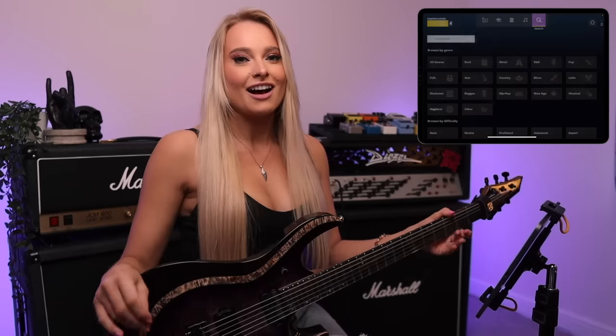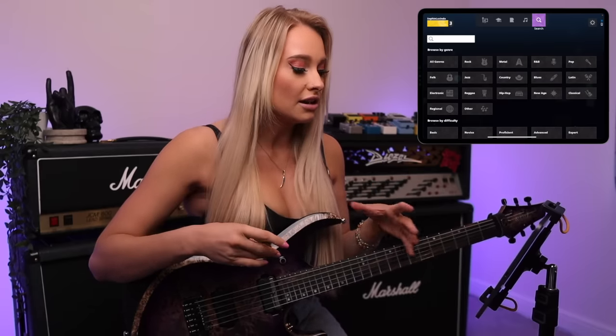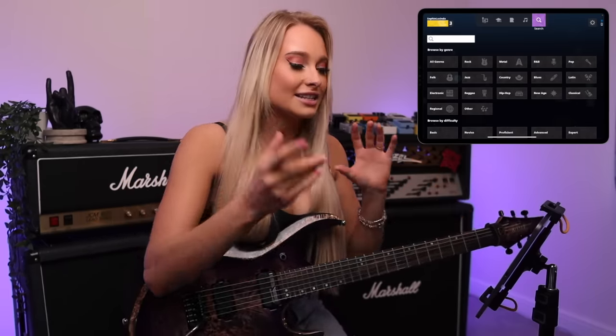I think the really cool thing about Rocksmith Plus is that it caters towards every different type of guitarist. You could be a beginner and have so much fun playing with the notes coming towards you — that's a really new and unique way of learning guitar that makes it really fun. Or if you're a bit more advanced and you know how to read tab and chord charts, then you can also learn songs so quickly and easily by getting the tab up, and then use all the learning tools like slowing it down, the Riff Repeater, and adding a metronome to really hone in on the licks.